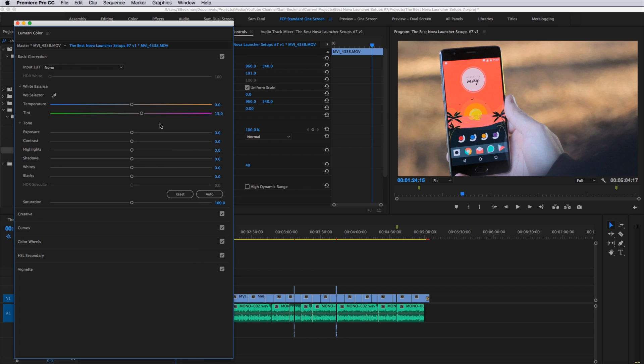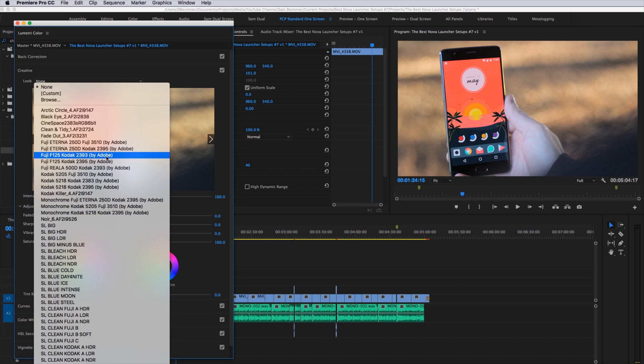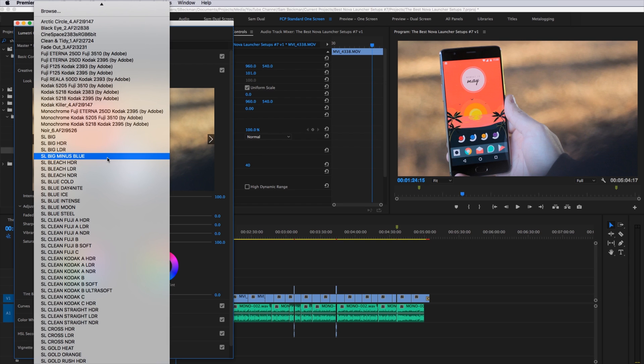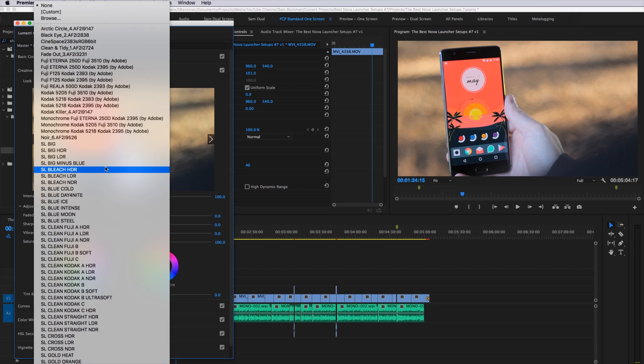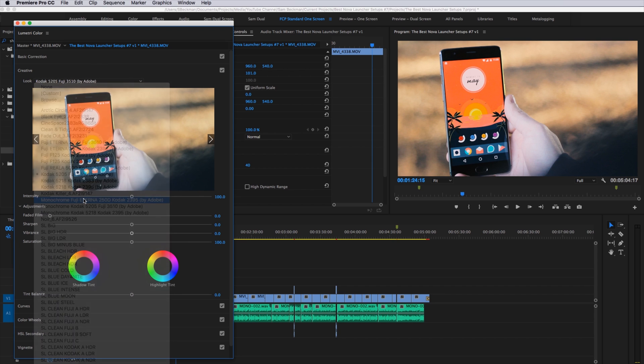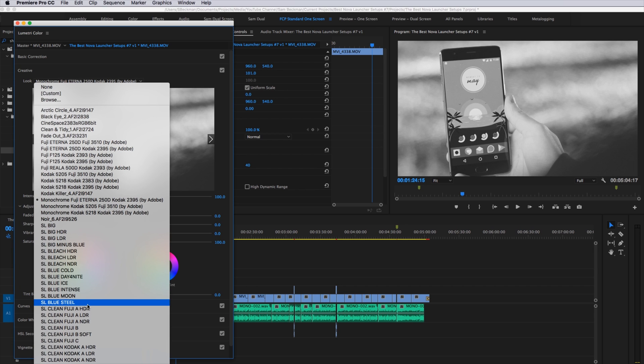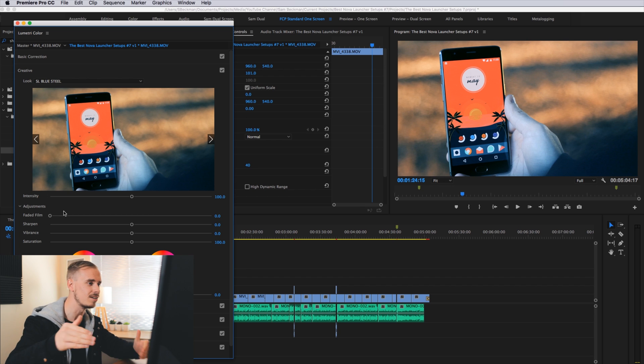From there we move to the Creative tab, where you can have a bit more fun with your footage. The first thing I look at is the Look drop-down menu, which gives a long list of different looks — most come pre-installed with Adobe Premiere Pro and I've also purchased some others. For me, I use a built-in one called SL Blue Steel. I like it because it goes in line with that Hollywood blockbuster teal and orange color palette, and I'm often trying to get my footage looking as cinematic as possible.